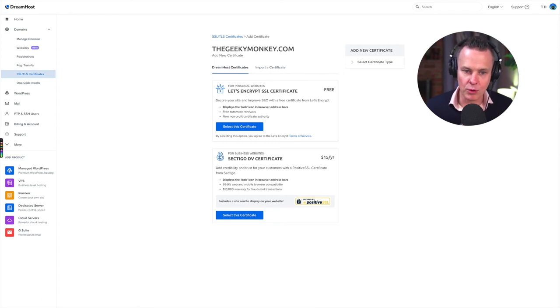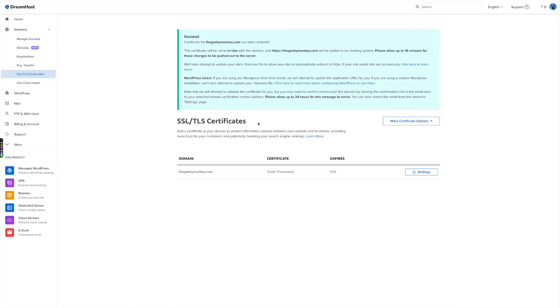Remember, we're just setting up a WordPress website here to learn how to make websites. So I'm going to select the Let's Encrypt certificate and that's it — we're done. The certificate for thegeekymonkey.com has been ordered, and it'll take up to 15 minutes for those changes to be pushed out to the server. Within the next 24 hours we should have a secure domain at https://thegeekymonkey.com, which should resolve to a parked page on DreamHost — and that will be our domain name.